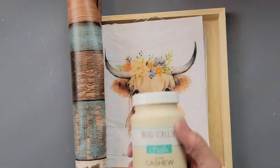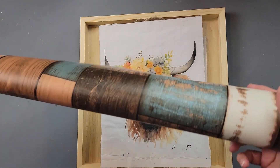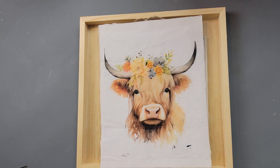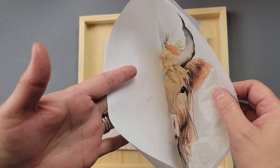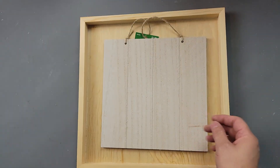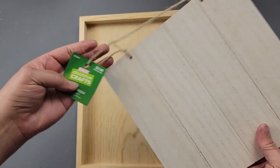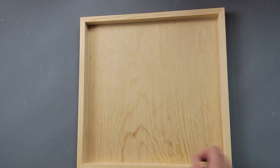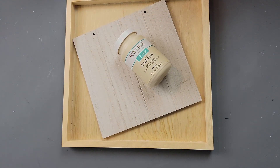Here's DIY number one. For this DIY I'm going to use my Waverly chalk paint in the color cashew. This paper I got from Amazon — it is removable wallpaper. This is some tissue paper that I printed an image on, and I'll show you how I did that in a bit. I'm going to use this plaque I got from Hobby Lobby — it was 75% off after Christmas, so very inexpensive.